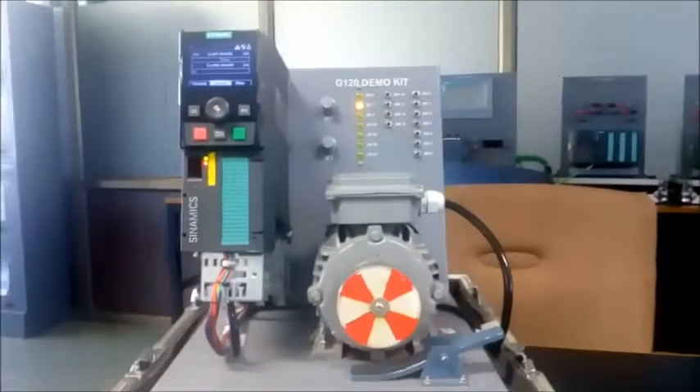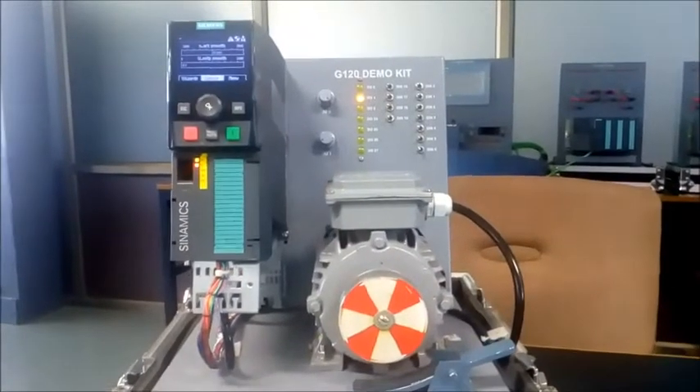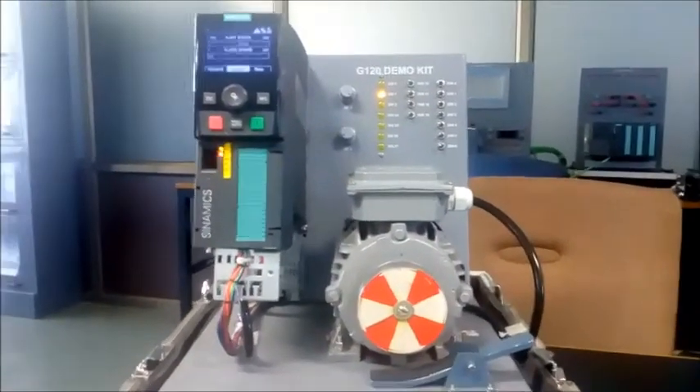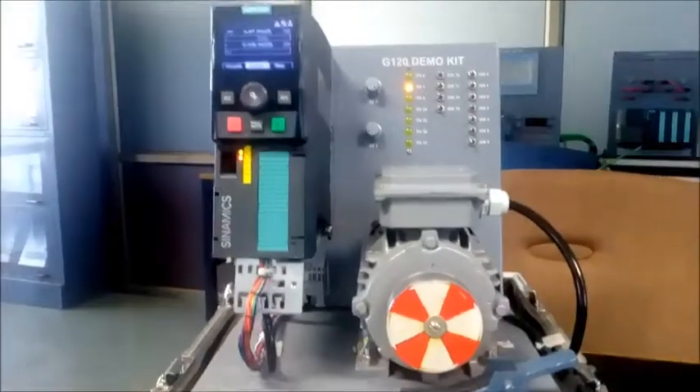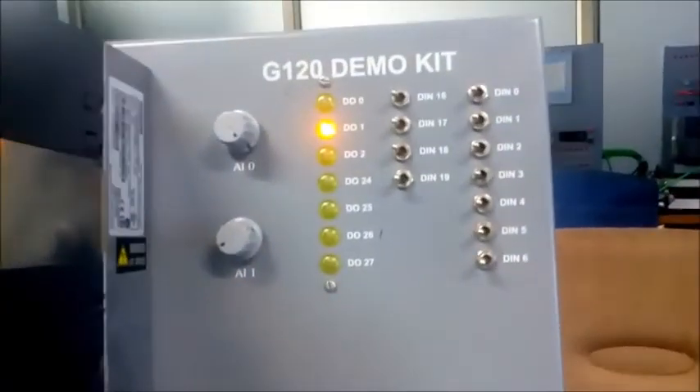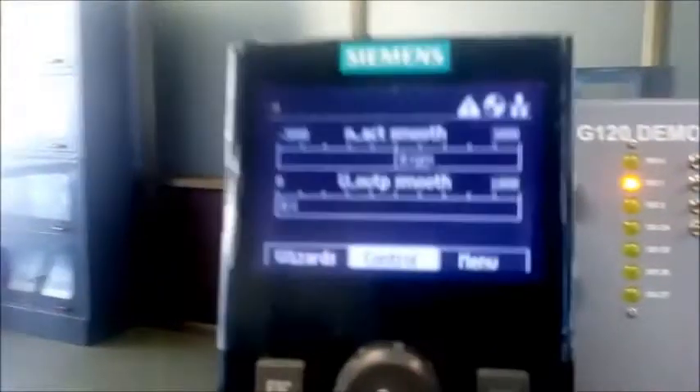Good morning friends, welcome to Tech System Automation Solution. Today I show you how to do quick commissioning done in G120 drives in just 4 to 5 minutes. This is the drive, this is the induction motor, and these are some IOs connected with my motor.